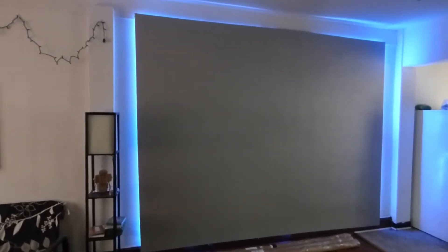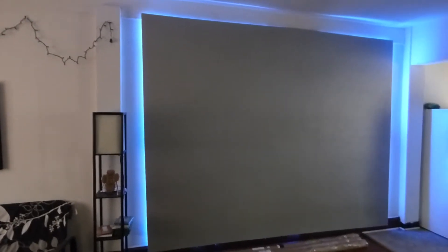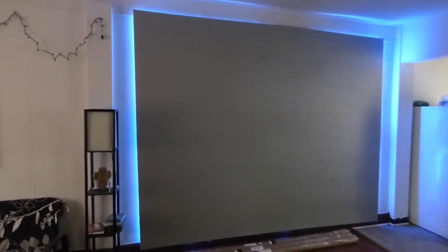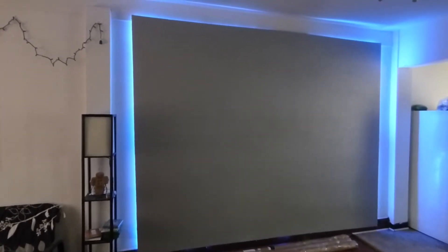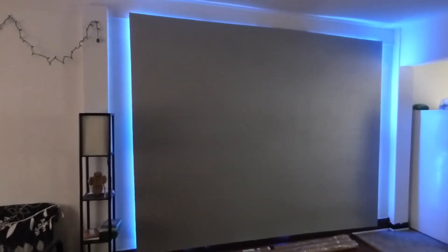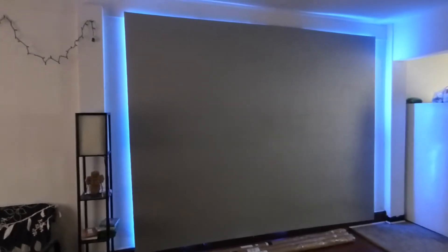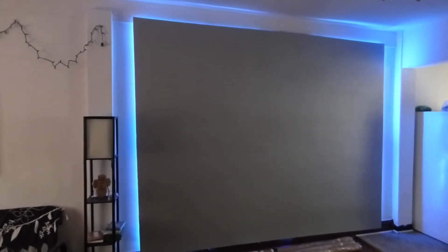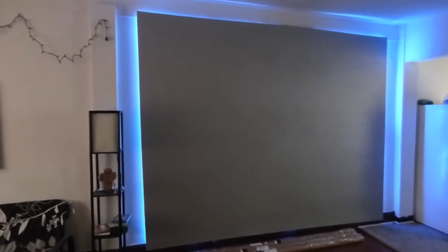I've got a really interesting update for you guys. I've been waiting for the curved screen. We are working on a do-it-yourself kit curved screen called Crystal Edge Technology 4K Flex. And the screen is going to be freaking amazing.